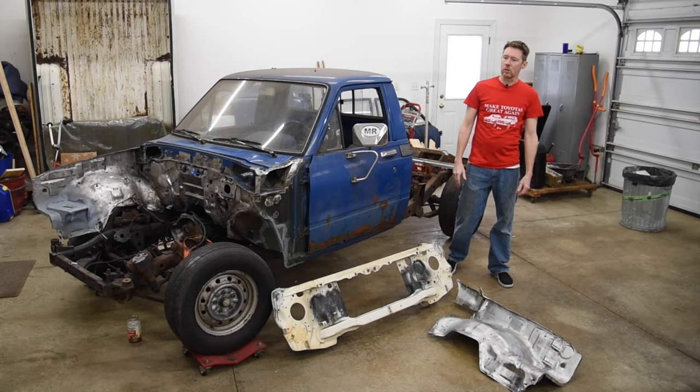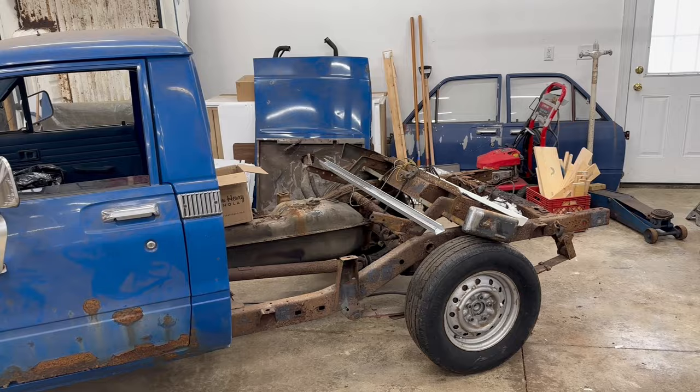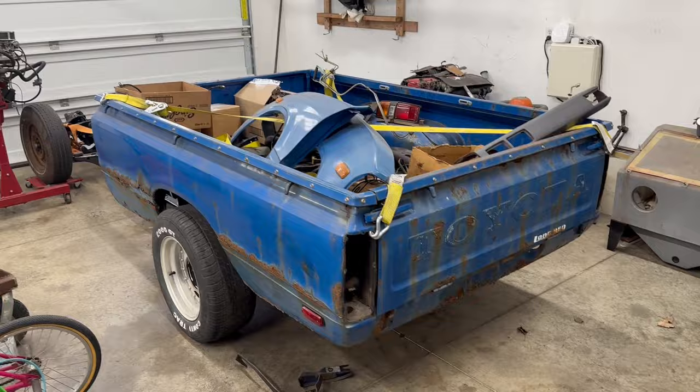And once this cab is finally back together in one solid piece, I can remove it from this nasty rusty frame and over to the Southern frame that I've refinished in a previous video. And who knows, maybe one day I'll get this thing back on the road.